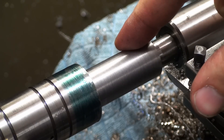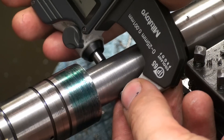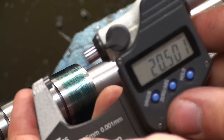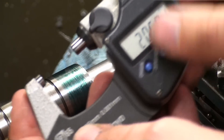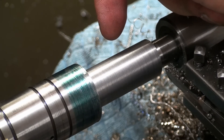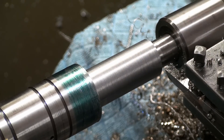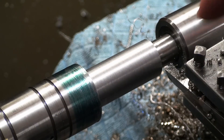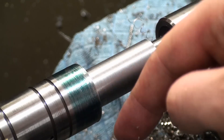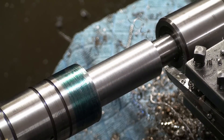I roughed it down and did a first finishing pass — I'm down to 20.5 millimeters, so 0.5 to go. We're going to take two passes of 0.25 millimeters each to see if the cut is consistent. This tool has a pretty big radius, so I get a nice radius at the shoulder and no stress-riser area where the shank might break off.